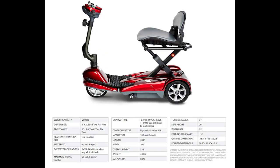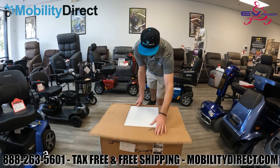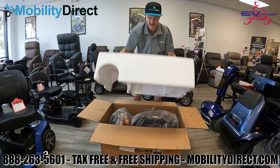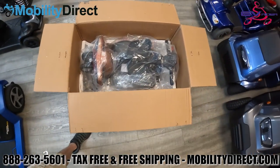Hello and thank you for watching today's unboxing and assembly video. Today we're going to unbox and assemble the EV Rider Transport Auto Folding Scooter. There is a four-wheel version of this mobility scooter which was released in 2021. This is the original version with three wheels, which has a sharper turning radius.